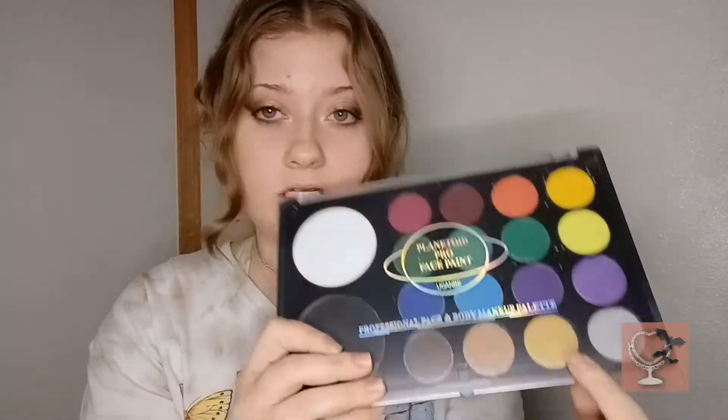The product that I'm going to be testing is the Planetoid Pro Face Paint Palette by Ucambi. It is a water-based face paint palette. I know one of these shades is neon. There are some glitter shades — like this one is a gold glittery metallic shade — and then the other shades are just the regular ones. I've used their products before; I have their cream-based face paint and I liked that product.